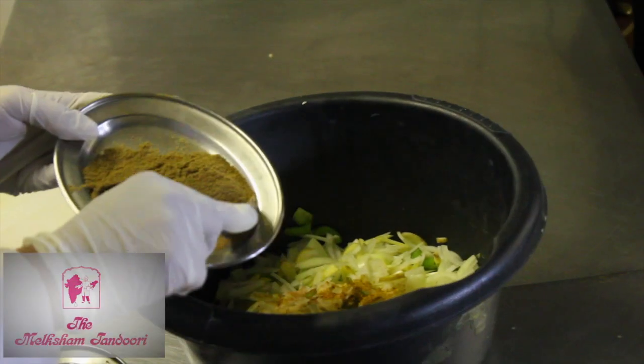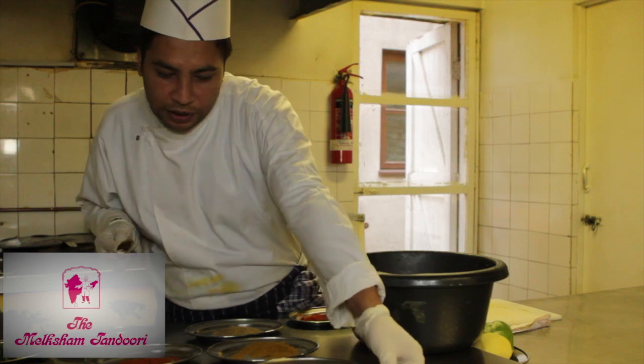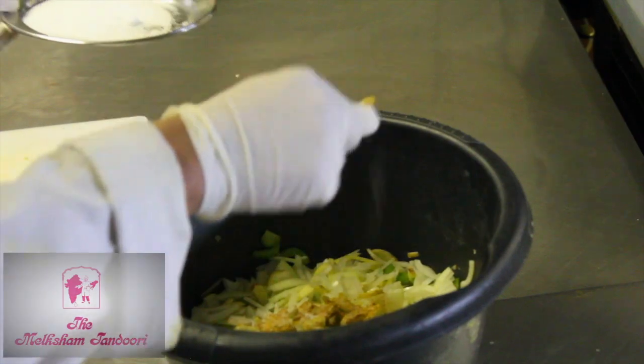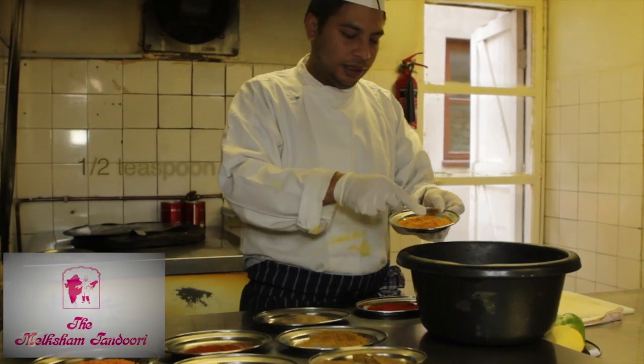And this dhania — cumin powder — about a quarter of a spoon. And salt to taste, about half a spoon. And houti powder, same again, half a spoon.